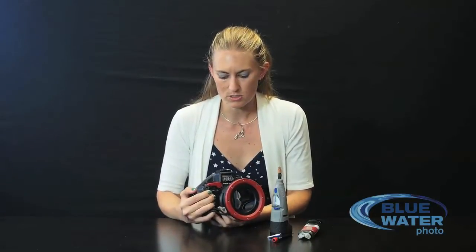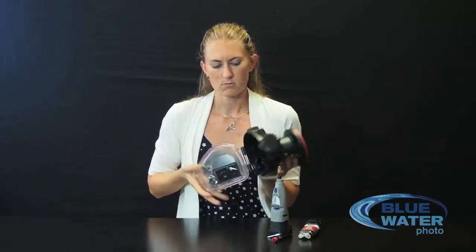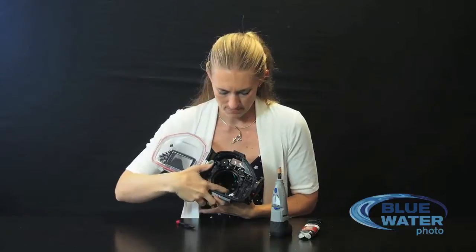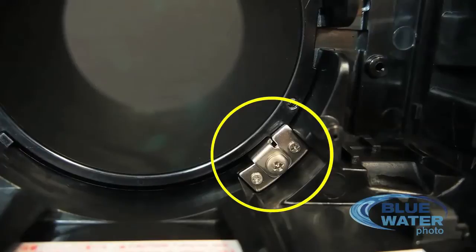This video will help you if you want to do it on your own. All you need to really do is take the port off. You'll need a small screwdriver. There's a little screw in here somewhere — you're going to unscrew that screw, take the metal little L piece out, twist and pull the port off. It's very useful if you have a strap wrench.